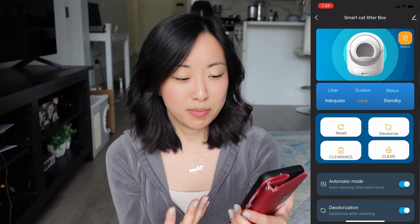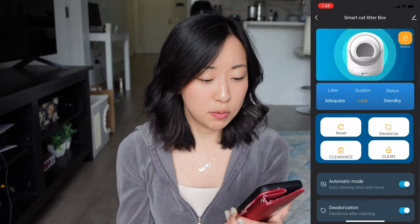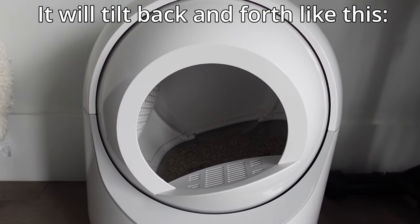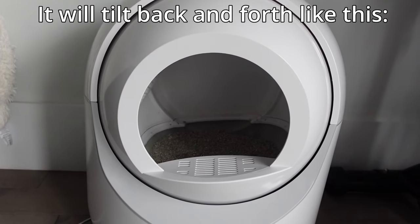Once you fill this litter box with litter and attach it to the app and everything's working, you control all of its settings directly from the app. I have the app pulled up on my phone right now. The first button is the reset button, which is really important — every time you refill the litter box with new or additional litter, you're going to want to press this. That will calibrate everything to the weight of the additional litter and help the litter box more accurately track your cat's presence and weight.